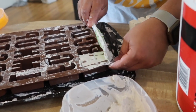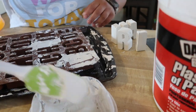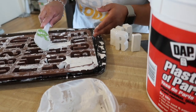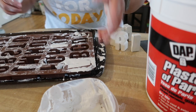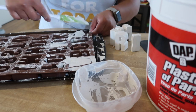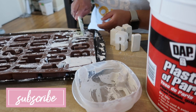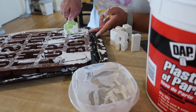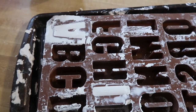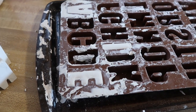Use a little more plaster to get a nice smooth and even surface. Now that I have my plaster in those three molds, I'm going to let it set for about 30 minutes, then I'll come back, take them out, sand them down, and get them painted.